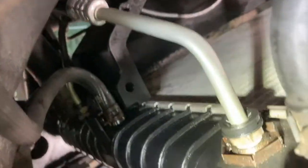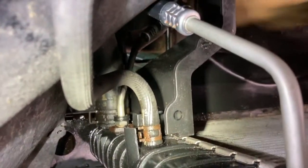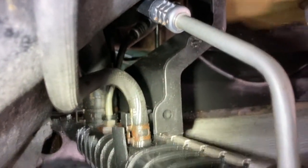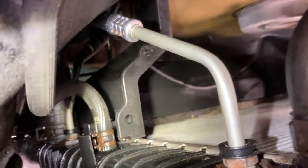Here you can see this line right here — the upper one — looking really good. No leaks. And then the one way down there, no leaks as well.